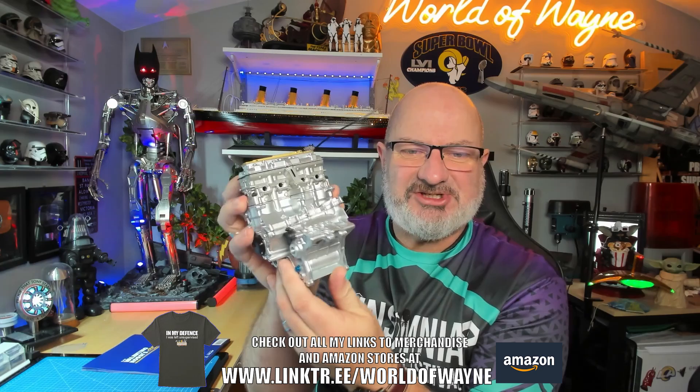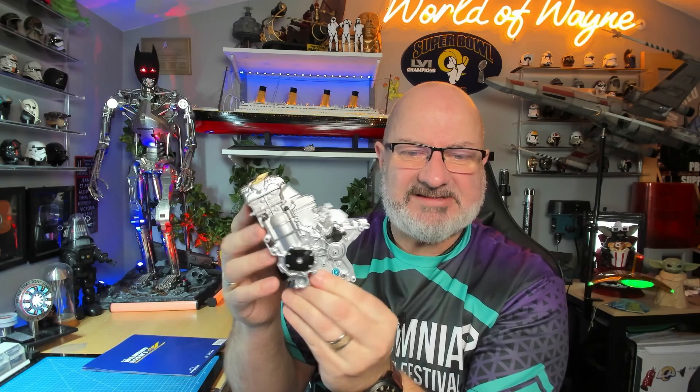So if you remember last time that we did this, we started working on the engine - massive engine this is, look at that. So today we are going to be adding loads more details to this. This is obviously the heart of this motorcycle, so we do want to make that as detailed as we can possibly get it.